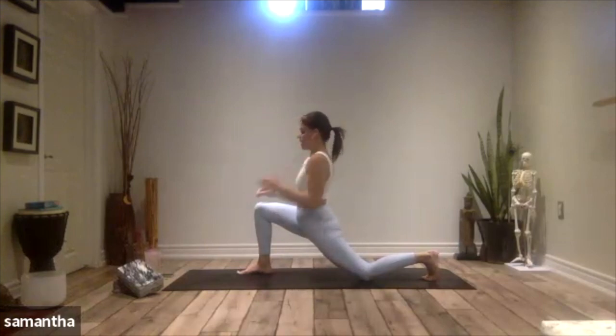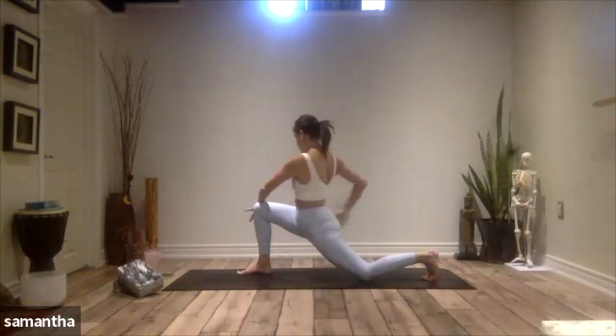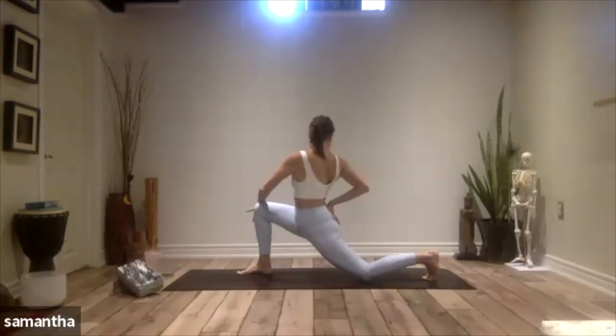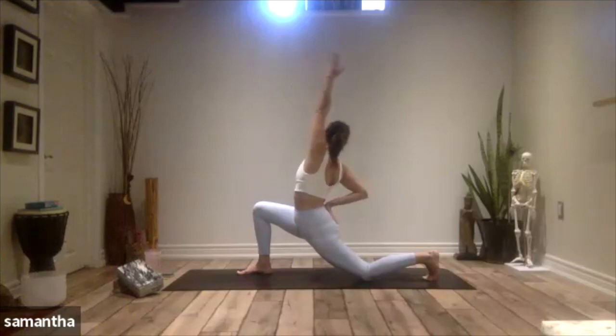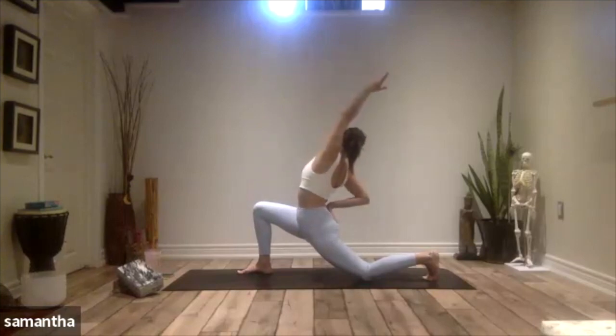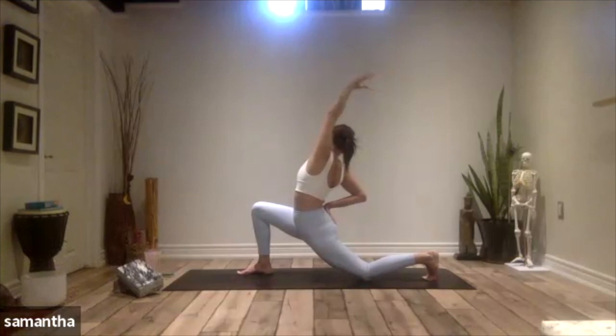From here, we're going to take the left hand and bring it outside of the right knee, right hand to lower back — twist. If you're interested in taking this a little further, reach that left arm up to the sky, and then reach back behind you, intensifying that stretch into your psoas and that gentle rotation into the spine.